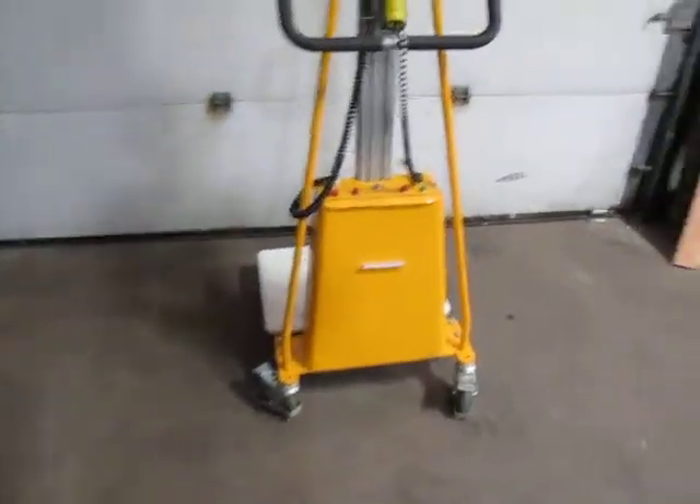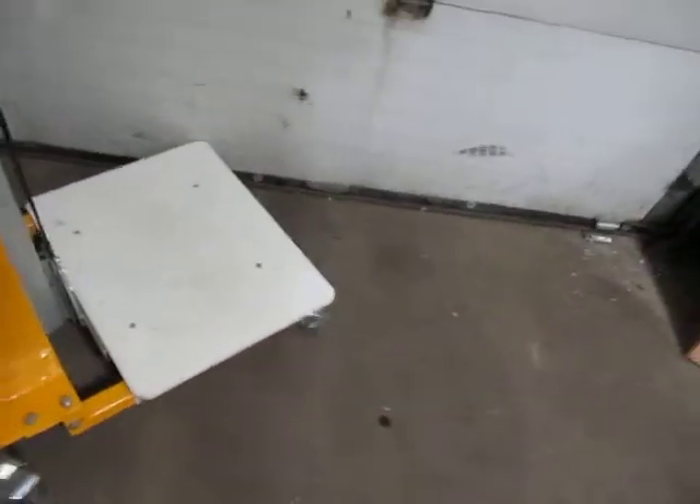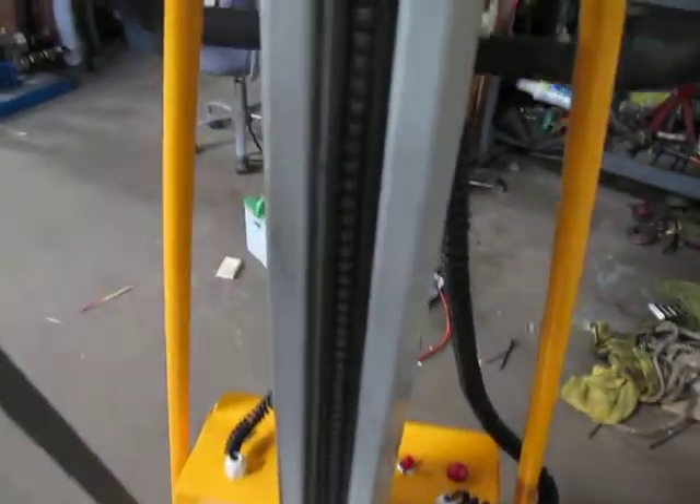This is an electric lift cart. It's on locking casters, rolls pretty nice. It's got a cover for the lifting chain — you can see it's like a seat belt material.